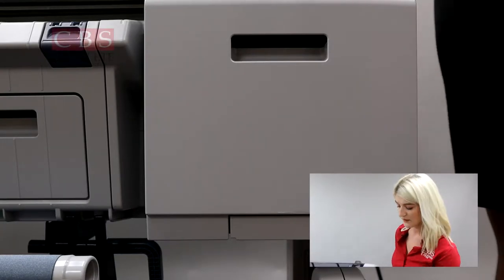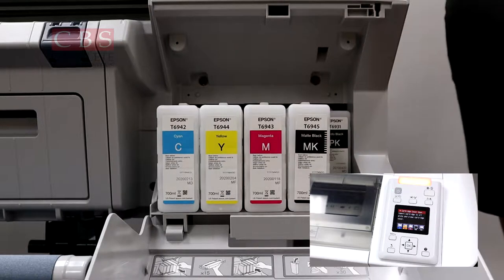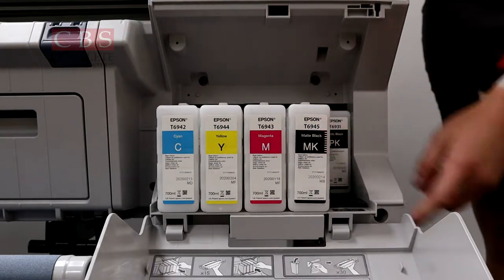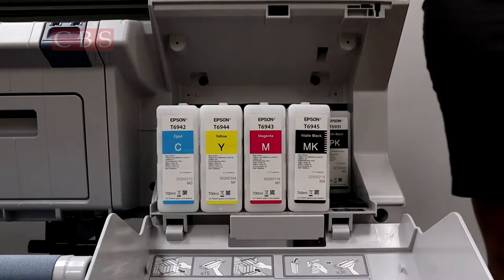We'll take a look at our ink now — it's accessed right here in this compartment. If we pop that open, you can see we have our five different inks. We have 700 milliliters for four of these, and then we have the 350 milliliters for the photo black right here.